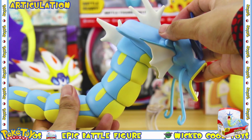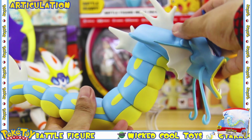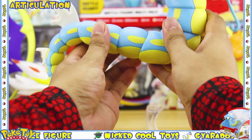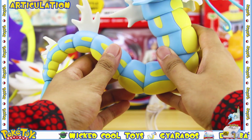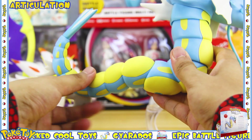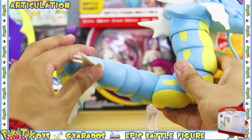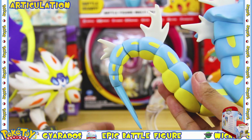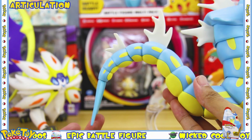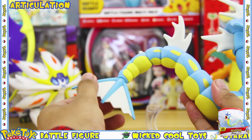This section also has a click-and-lock function which can lock into three different positions. The next body section can also click and lock into three different positions, as well as rotate around 360 degrees. The tail section can move back and forth and can also rotate around 360 degrees.